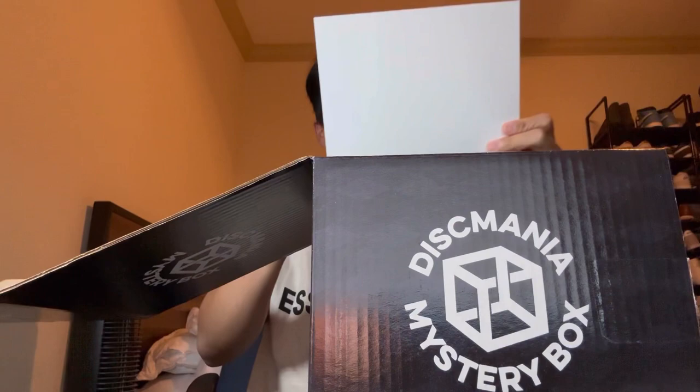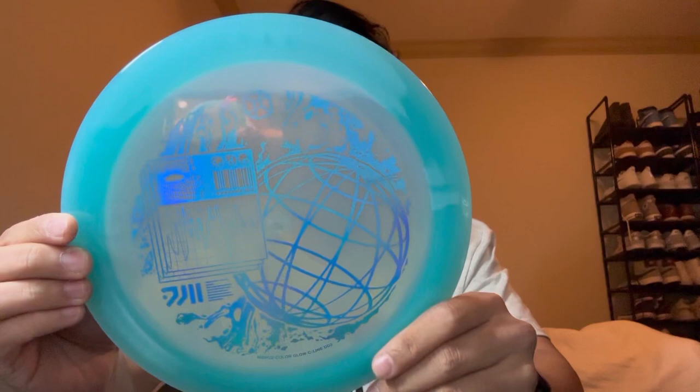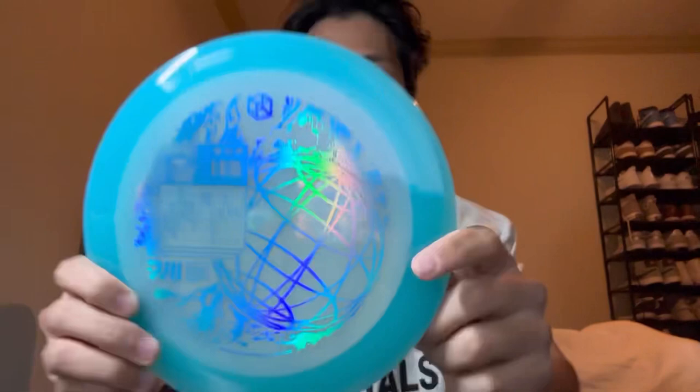Box number one. As usual, they have the 20% off code right off the bat. Before I show this — this is what I wanted. I wanted the Midnight Prow. I saw some with double stamp and I wanted a Glow DD3, just like the last video. I'm pretty sure this is the Glow DD3 — yep. Oh my goodness. Beautiful. Well, great start.